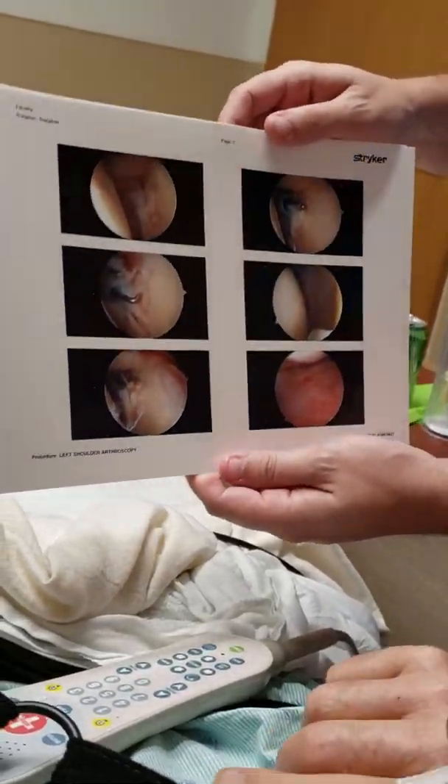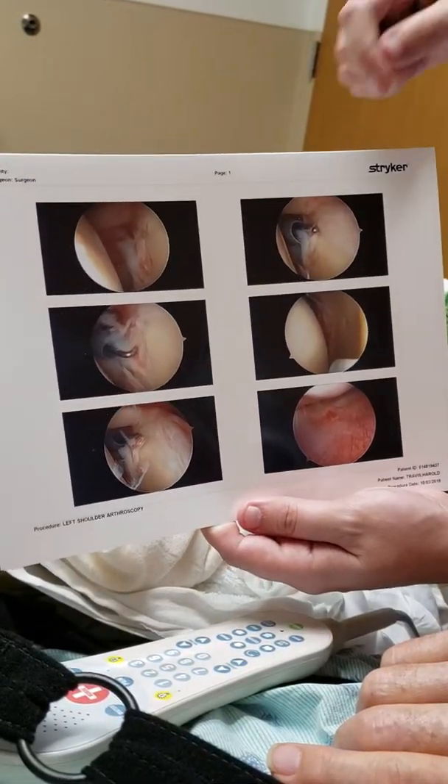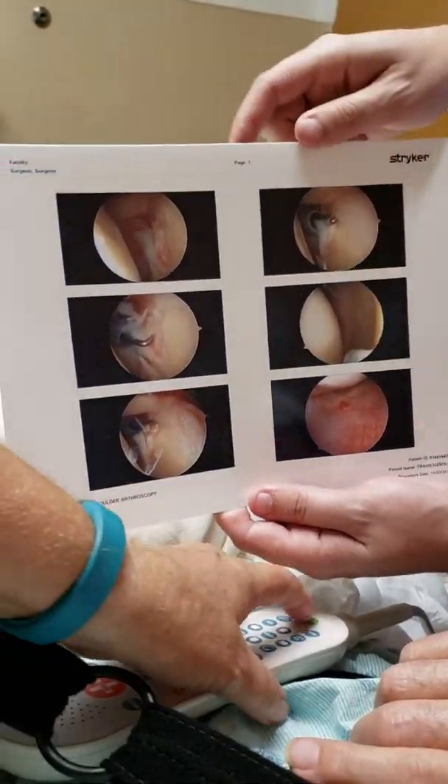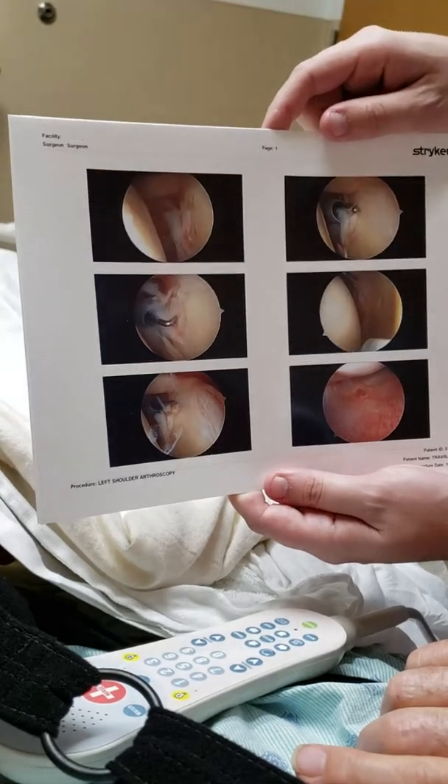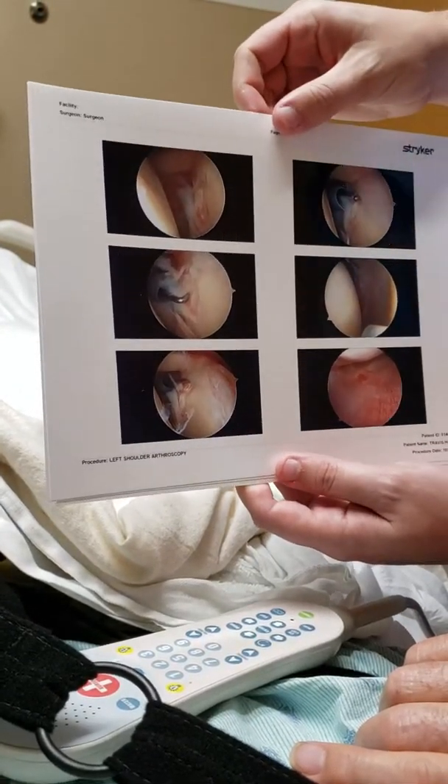It got down pretty low. Here's a shaver — it's a motor shaver in there getting rid of some of that labrum tissue. That tear can cause pain if it gets pinched, so we get rid of the edges to clean that up.